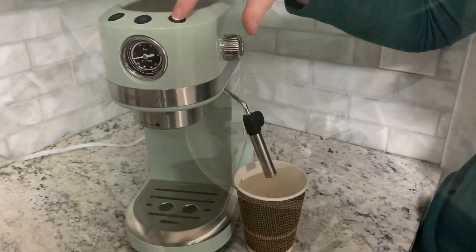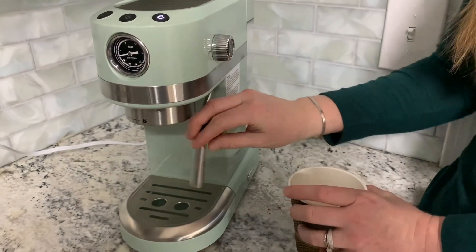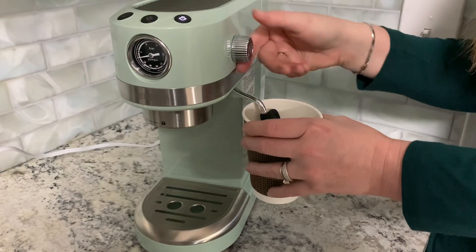Once you've got your little steam here, you are ready to use your steamer and frother.